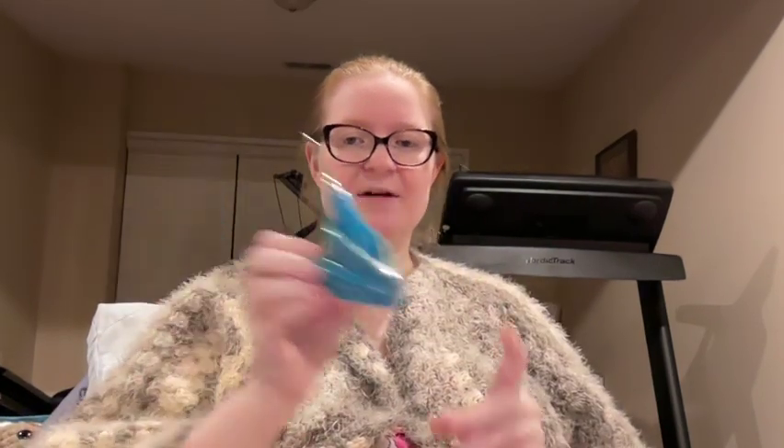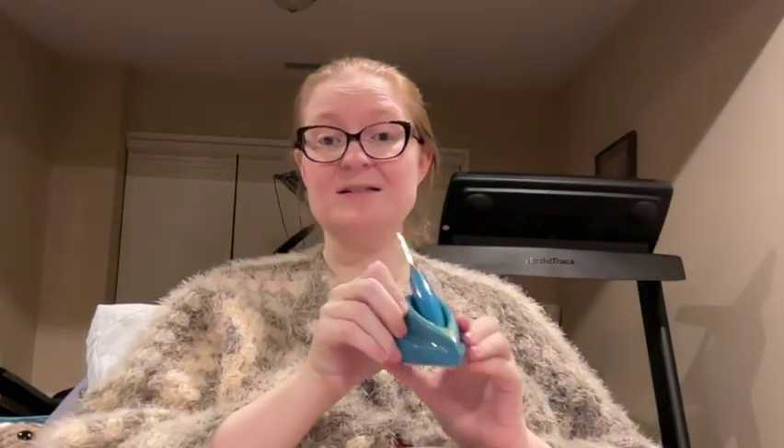I like these stands, by the way. Whenever Furls has one of their really big sales — like Black Friday or their birthday sale — if you have an Odyssey that you really love, get a stand for it. These things are awesome. This is a Pill Pal Pet, also my creation, and this is a kitty Pill Pal Pet.